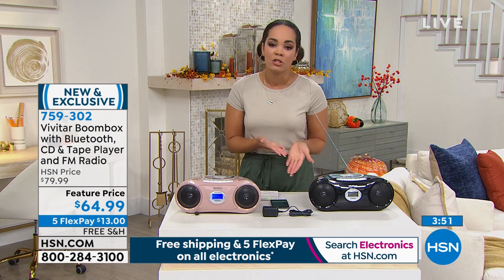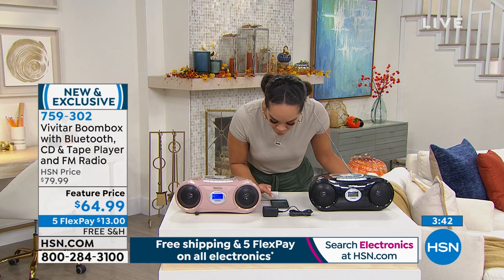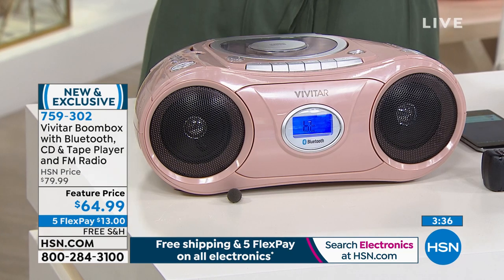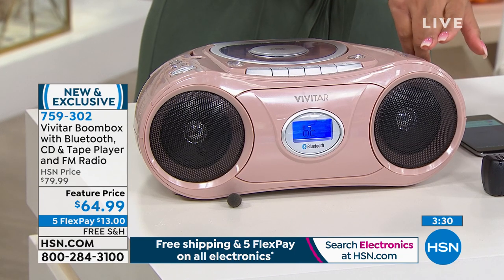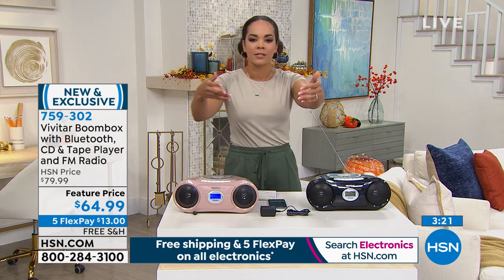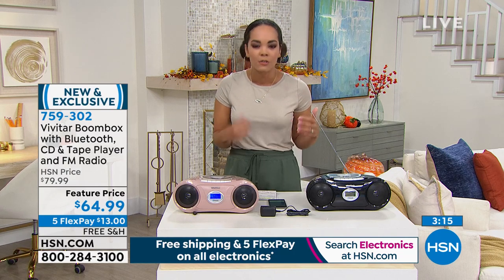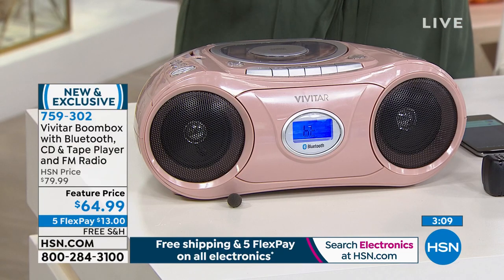The feature price won't last — it will go back up to about $80. Item number 759302. Let me hit play on the Bluetooth demo. Oh — and I don't even think that's up all the way. It can go louder! Even through this mic, out to Sarah on Skype and to you watching TV, you can hear how clear it is. I could really hear everything — the guitar going. It is crystal clear, with nothing compromised in the sound with this boombox.